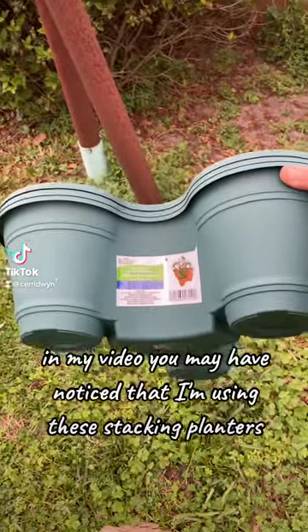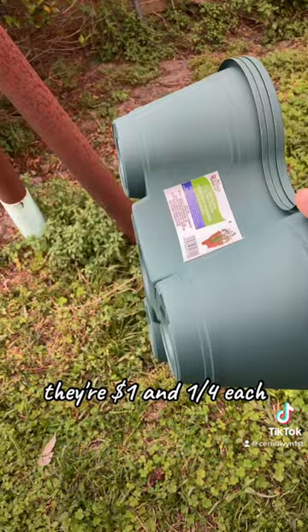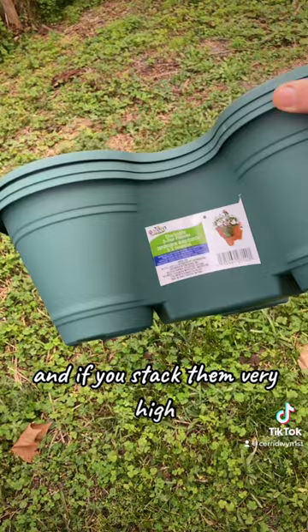In my video you may have noticed that I'm using these stacking planters that you can get at Dollar Tree. The upside of these things is that they are fairly inexpensive — they're a dollar and a quarter each — and you can stack them together. Unfortunately, they can be hard to find, and if you stack them very high you have a chance of the whole thing toppling over.